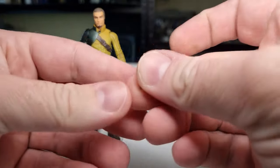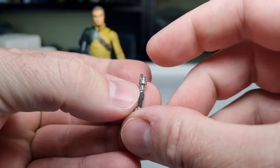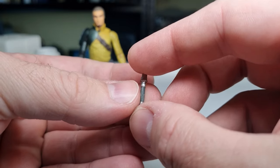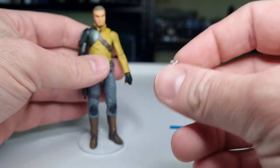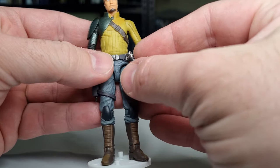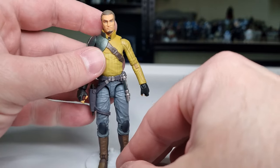We've got his lightsaber hilt, which looks pretty decent. It may be a little on the small side — I'm actually going to do a comparison with his original three and three-quarter inch figure from 2014 towards the end of the review. It pegs on nicely onto his belt, so that looks good.